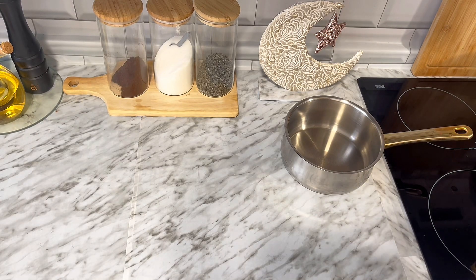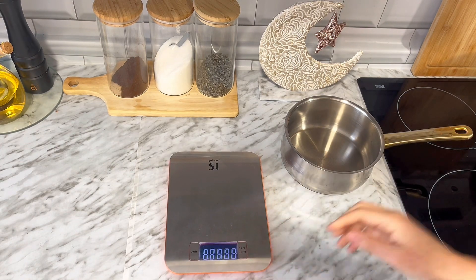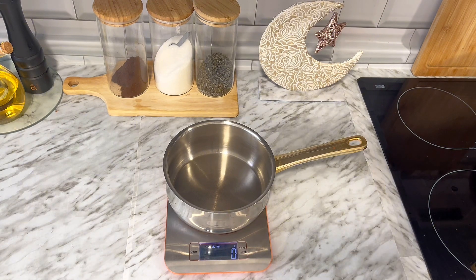Bueno, por aquí acabamos de terminar de cenar hace un ratito y quiero preparar un flan para esta madrugada porque hace varios días que ya no tengo nada en la nevera y por falta de tiempo no he podido hacerlo antes. Así que vamos a hacer uno muy sencillito pero también muy bonito.